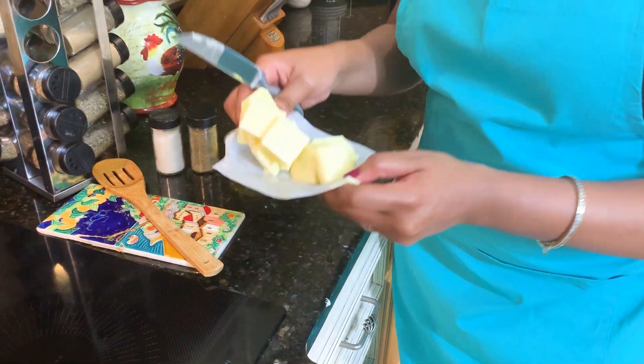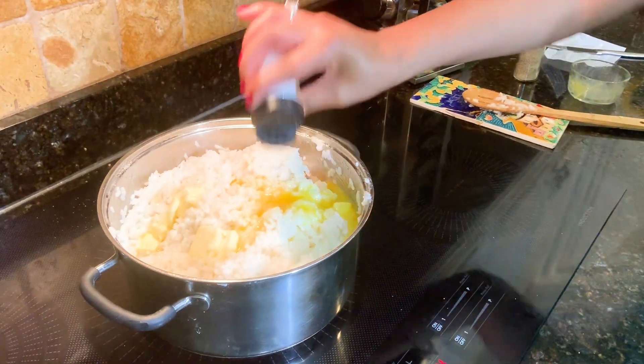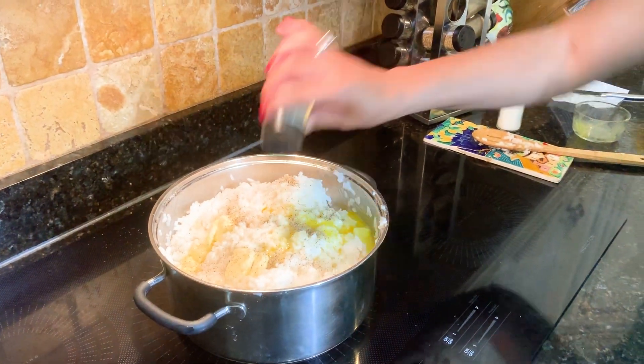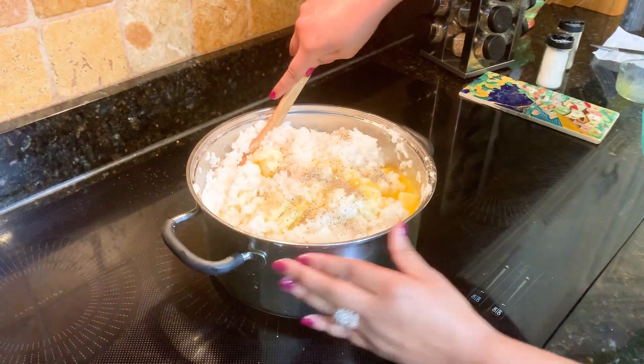I'm just going to plop this in here. Two eggs. Of course we season with some salt and pepper. Give it a slow stir.